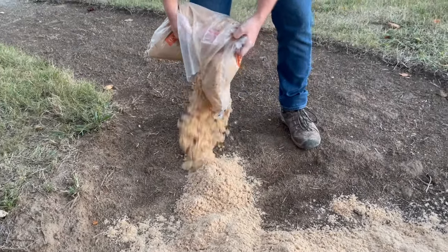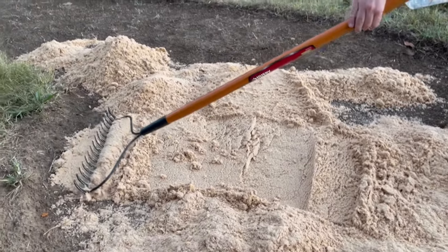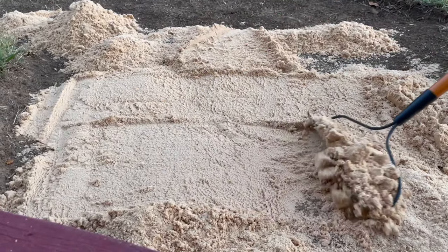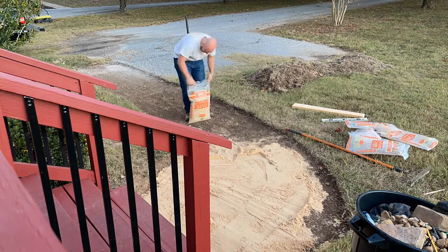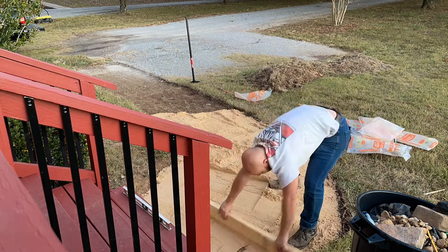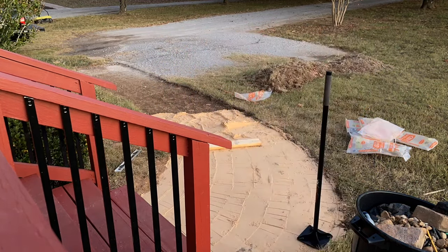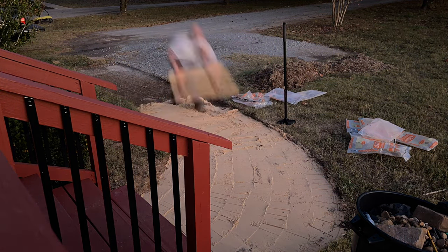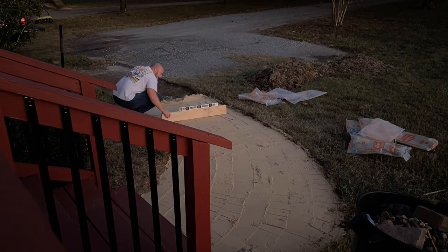The next step is the base layer of the path. I used this all-purpose general-use play sand that I got from Home Depot. I chose this kind of sand because it was the cheapest option I could find — only about a dollar or two per bag. I used the back end of a rake and spread it as evenly as possible all the way across and down the path, leaving it about an inch to an inch and a half thick. I took a scrap piece of wood with a straight edge and a level to screed the sand and make it as flat and even as possible. This part is extremely important because you want to start with a really flat and even surface. I took a hand tamper and compacted the sand down as much as possible so there wouldn't be any movement underneath the bricks.